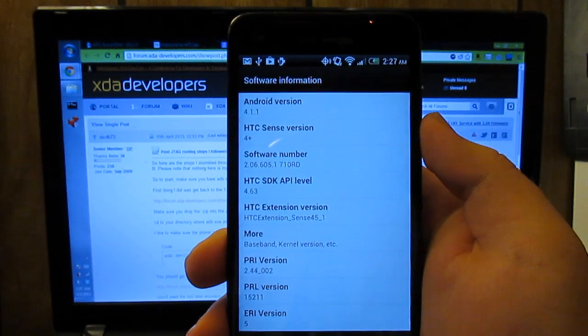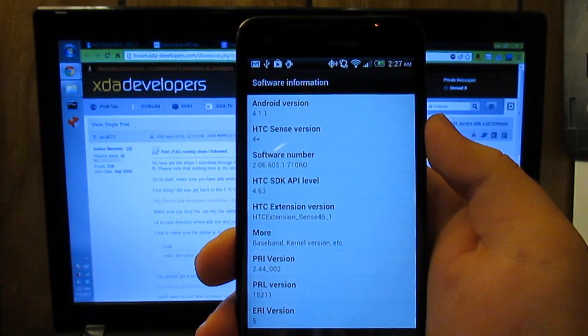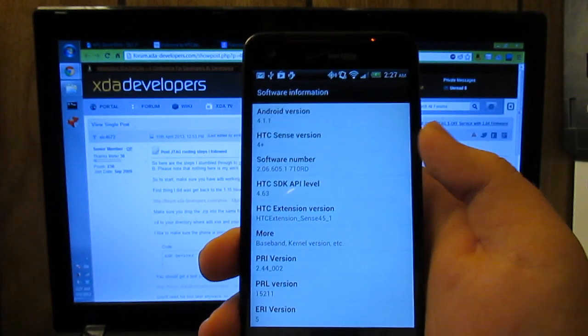What's up guys? I'm going to be showing you how to root your HTC Droid DNA after you take the OTA update to 2.04 or 2.06 in my case.